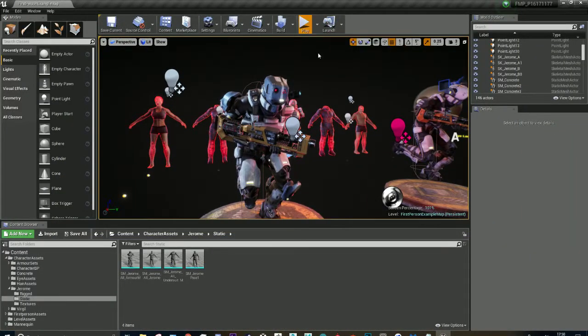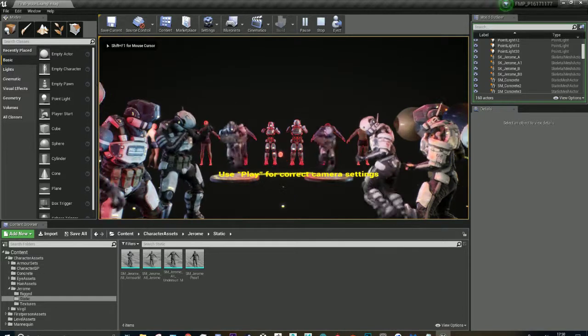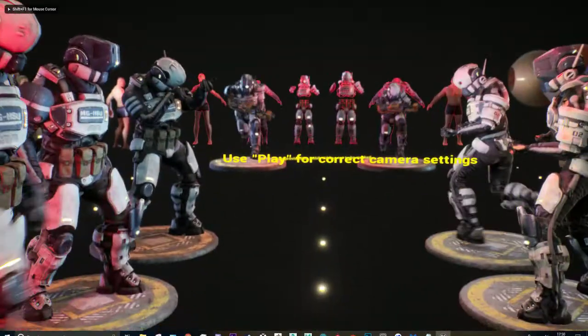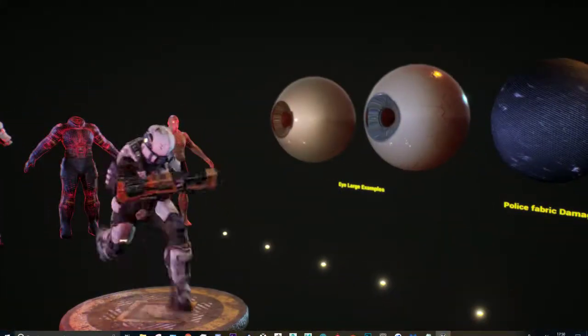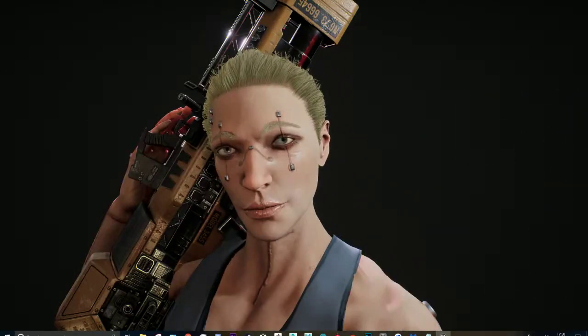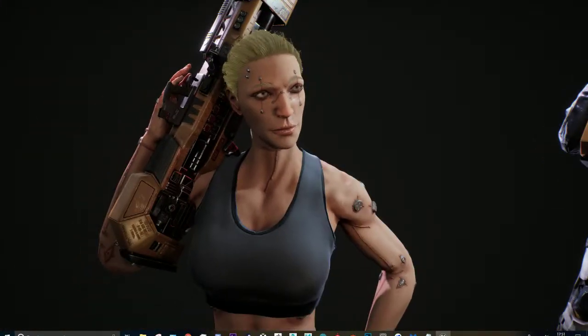The reason I have it in play mode is because with the eye material there's a blur on it that's affected by screen space. Here are the characters I've been working on — you can see the eye's a little bit blurred. That's dependent on screen percentage, which I have to crank up for it to work properly.